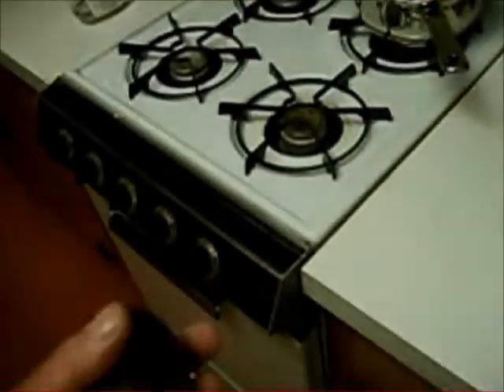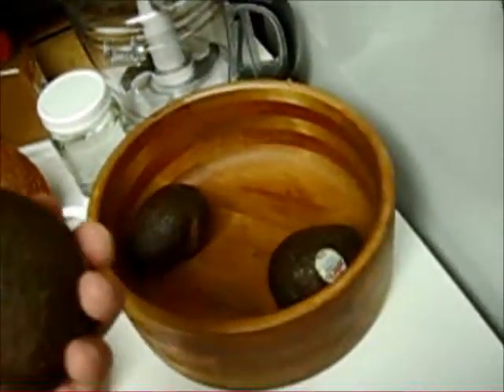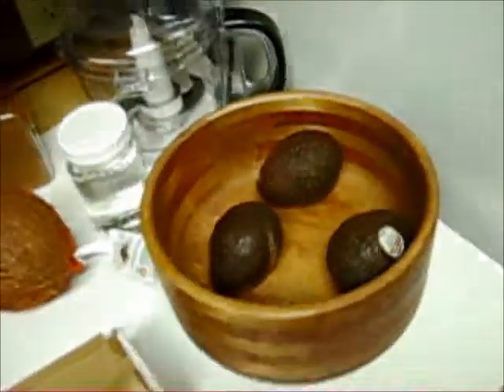For avocados — at three stores I stopped at two days ago they were all green, cold, and hard. This was the only ripe one with a scar on it. These two are almost ready now but still kind of hard. You want them brown and firm but a little bit soft. They are awesome, great food.